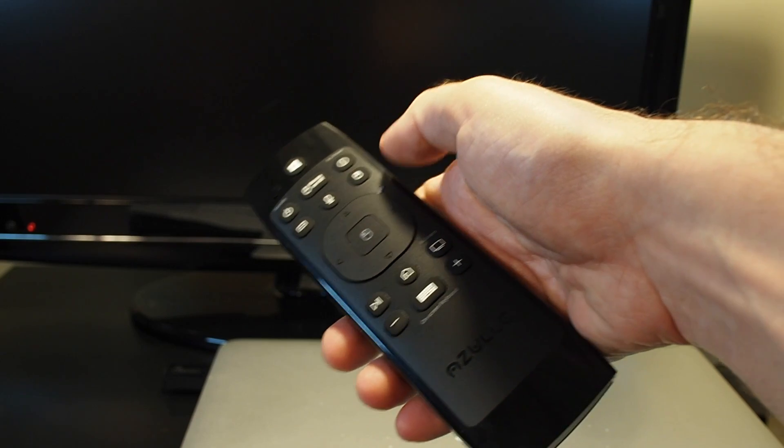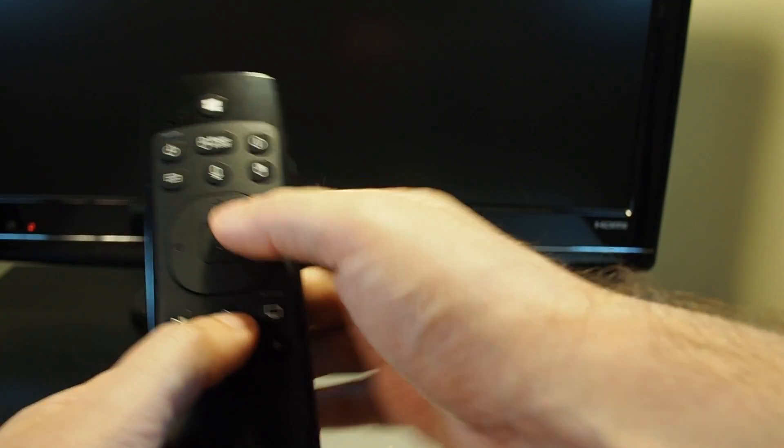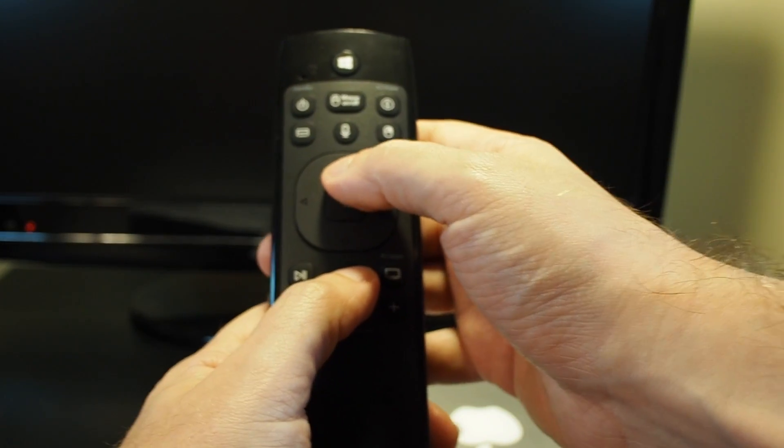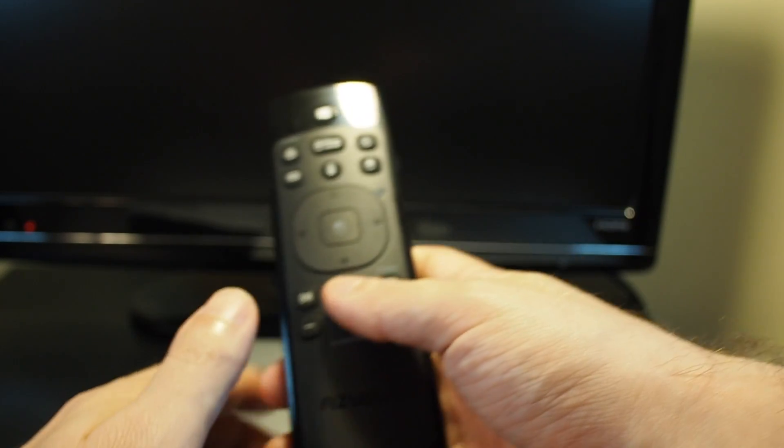So this is before the reset. To do the reset, you want to press the home button and the enter button, which is the left click, and then just hold it down for three seconds until this white light flashes.